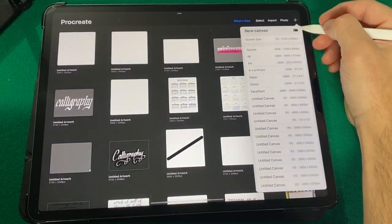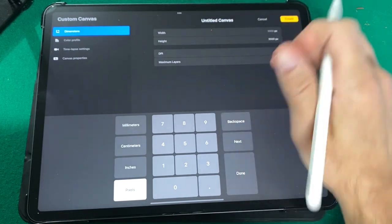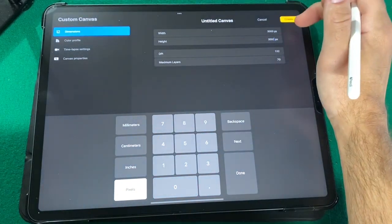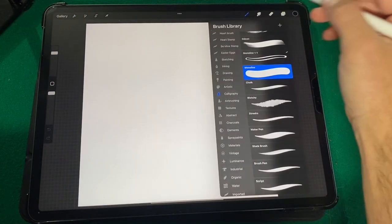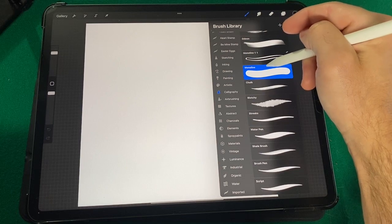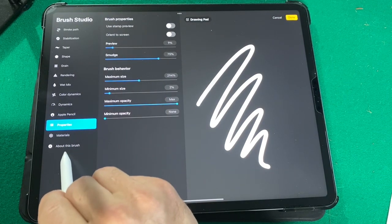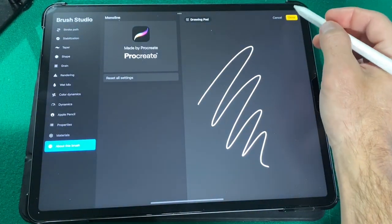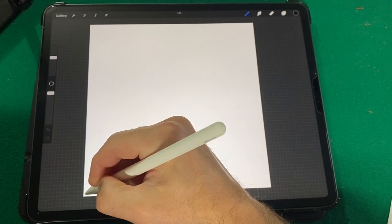Let's go ahead and add a new canvas — click this little black box right here. We're going to change the width and the height to 3000, that way we have a perfectly square canvas. Next, go to your brushes and in the calligraphy set of brushes, click the monoline brush. Click it again to bring the brush studio up, go down to 'About This Brush,' and reset all settings.